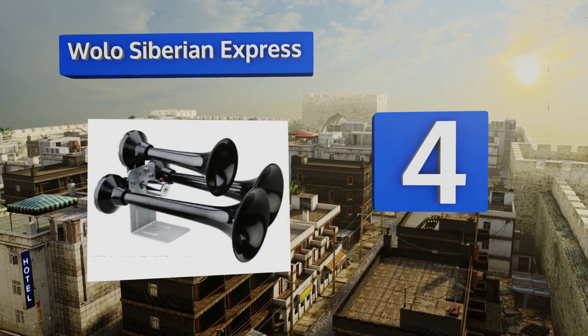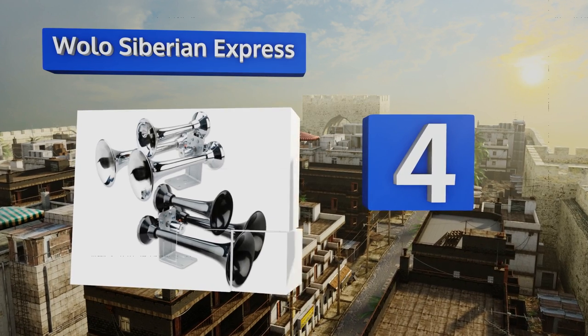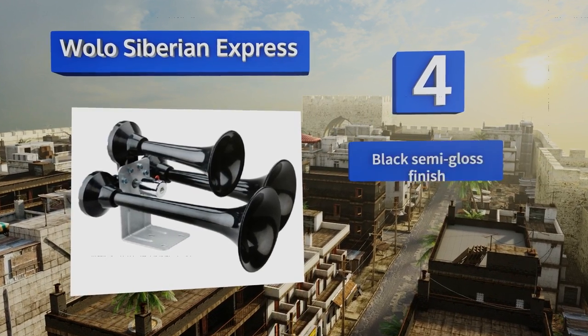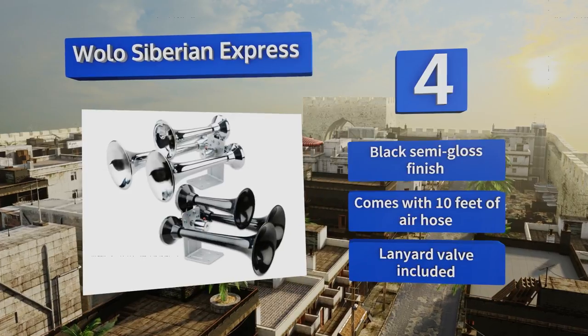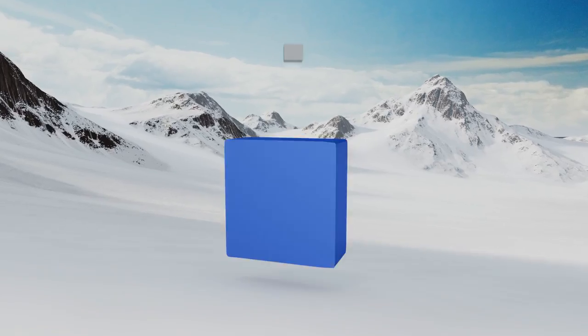At number four, the Wallow Siberian Express is constructed of ABS plastic, which reduces weight and prevents rust. The tone is very beefy like a train and is achieved courtesy of an onboard air system available separately. These sport a black semi-gloss finish and come with 10 feet of air hose and a lanyard valve.